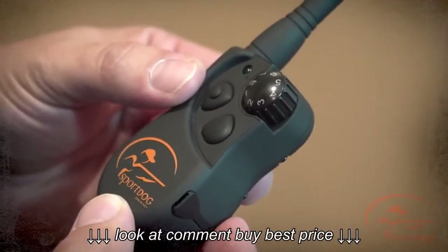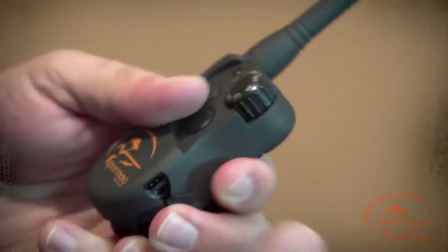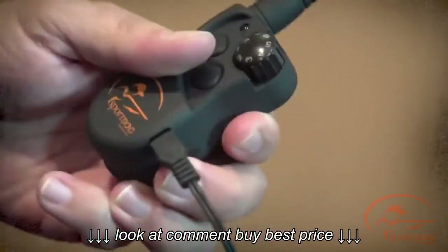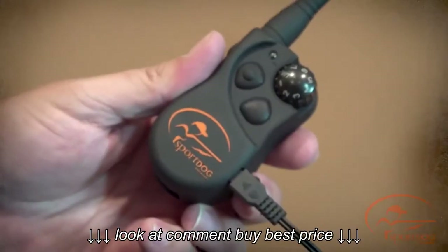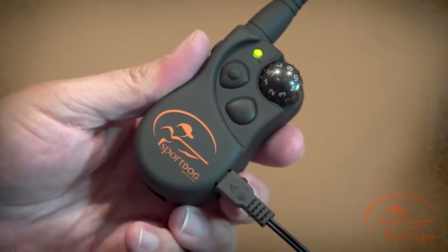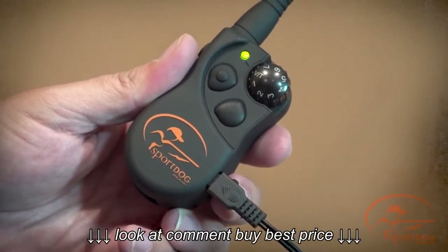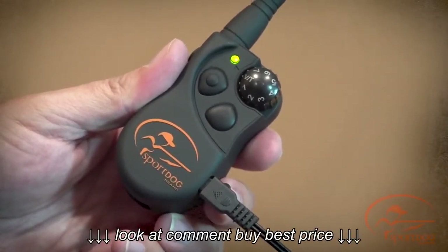To charge the remote transmitter, lift the rubber cover protecting the charging jack. Connect one of the charger connectors to the charging jack and plug the charger into a standard wall outlet. Charge the remote transmitter for two hours for the first charge and every charge thereafter. The indicator light will be solid green when charging and flash once per second once the battery is completely charged.